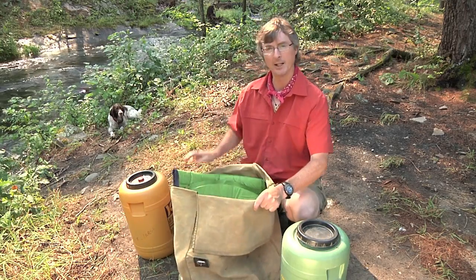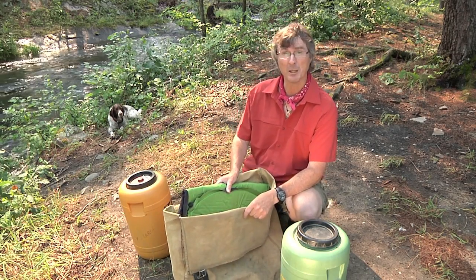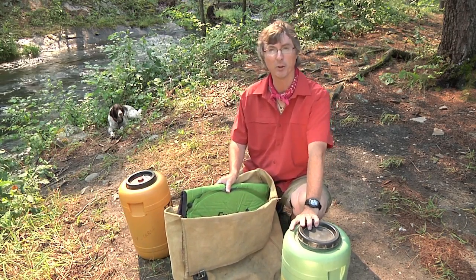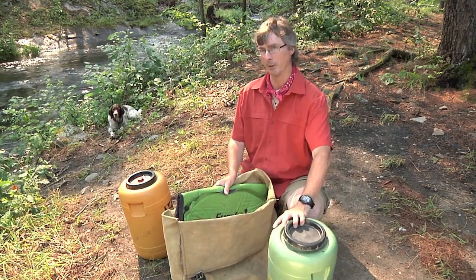That cushions the round barrels against your back, and you've got a really cheap barrel system to keep everything watertight if you fall in the rapids. Hopefully you don't fall in the rapids, but if you did, you would be safe because you had your barrel system.